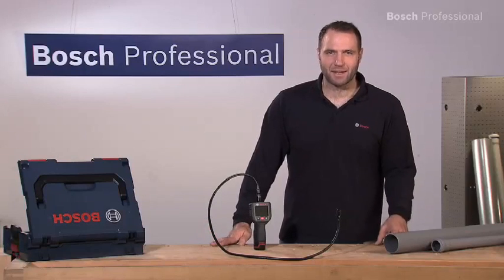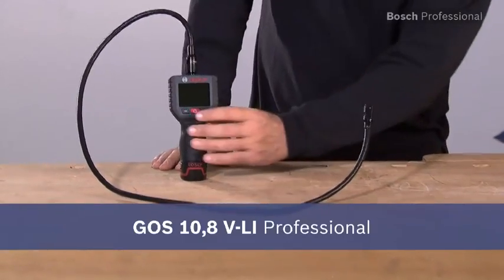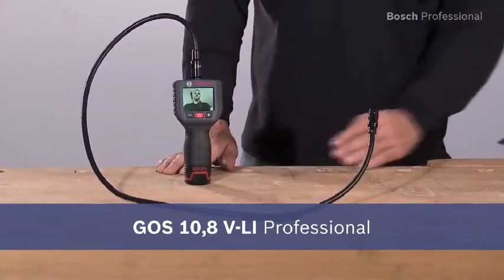What you see here is the inspection camera GOS 10.8 VLI Professional. It has a 2.7 inch LCD display offering the best picture quality with a resolution of 320 by 240 pixels.